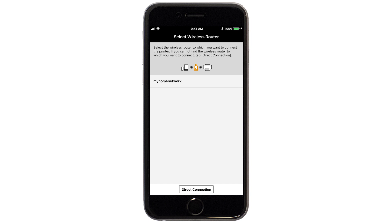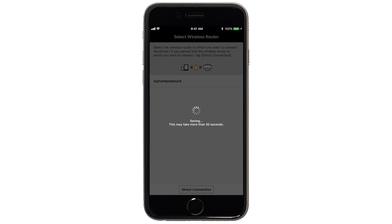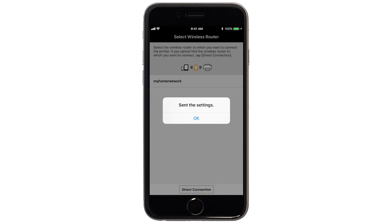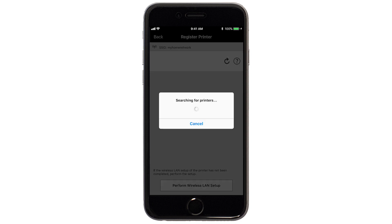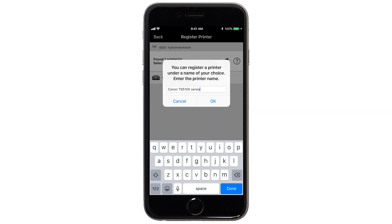Select the name of the wireless router you would like to use. Enter the password for your wireless router and tap OK. The network settings will be sent to the printer. When this message appears, tap OK. Verify the printer is detected, then tap the name of your printer when it appears. This will select and connect the printer with your device. Tap OK.